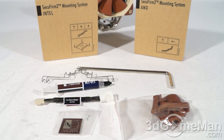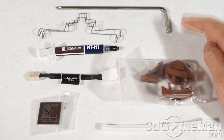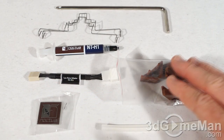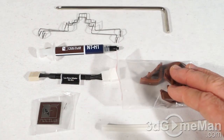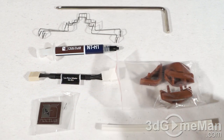The accessory box has a number of things in it. There's a Phillips screwdriver for attaching the mounting hardware, a couple of clips for installing an optional fan, and some extra fan pads — useful if you damage or lose the ones on the current fan.